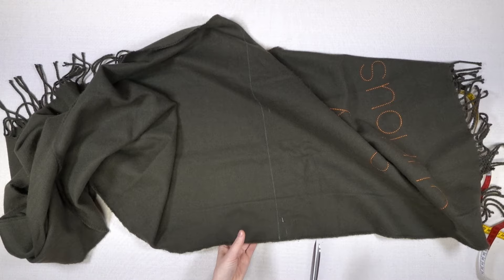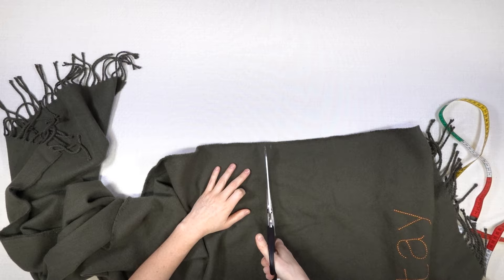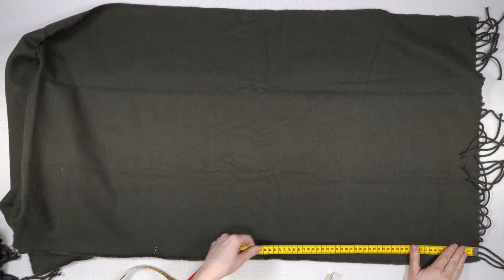Then I cut off the first piece. This is going to be the front part. The back part I do the same way.